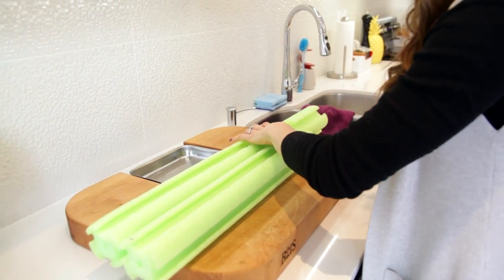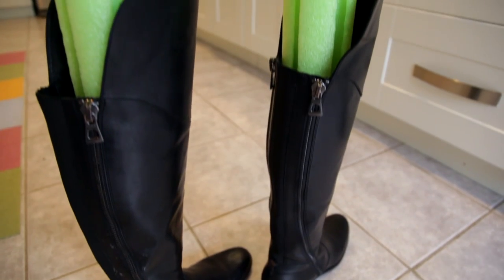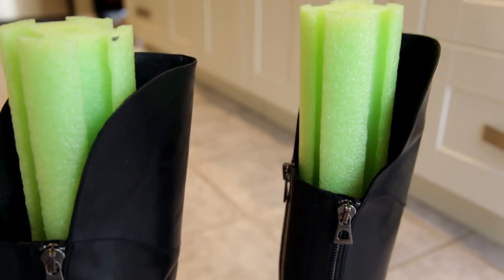So take your pool noodle, cut it to size, make a pair, and then when you're not wearing your boots, stuff the pool noodle inside and it will keep your boots upright and long-lasting.